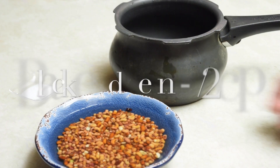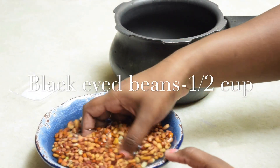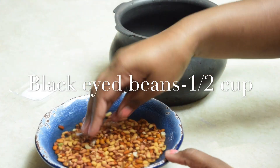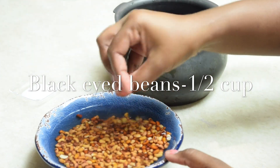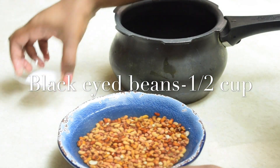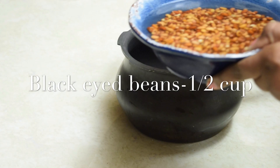Hi viewers, welcome to Veg to Non-Veg Kitchen. In today's episode we are going to make Chettinad style Tatta Payaru Kuzhambu. I have taken half cup of tatta payaru black-eyed beans and I'm going to pressure cook it with some salt.